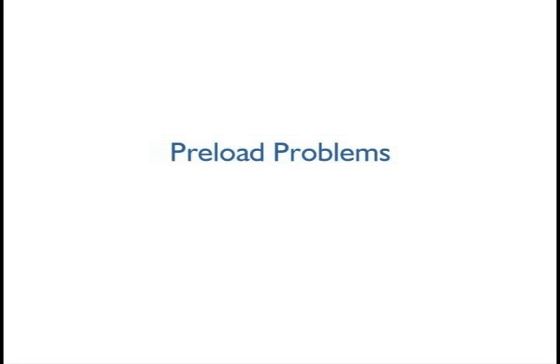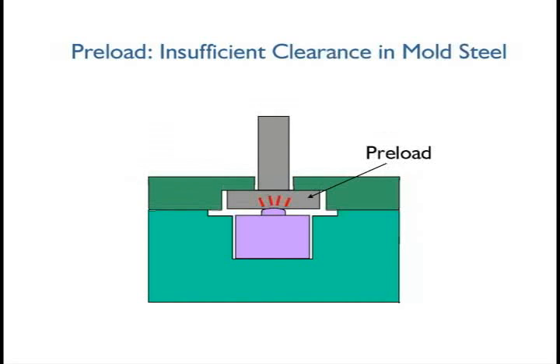Understanding and identifying preload problems. Preload is a condition where the sensor is loaded by the steel when the mold is assembled. As the retainer plate is bolted in place, the ejector pin is pressed onto the sensor, applying preload. This may cause damage to the sensor or cause the sensor to read incorrectly.